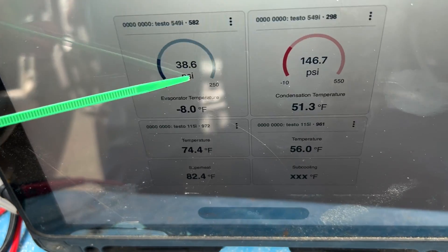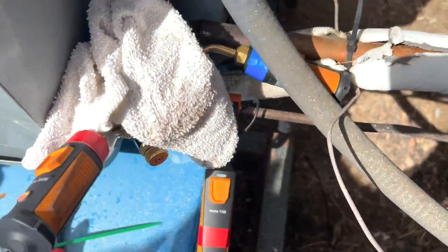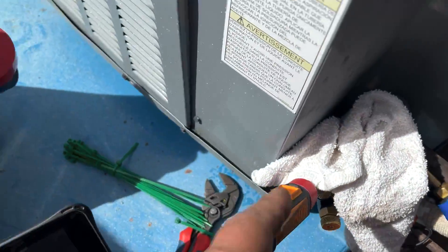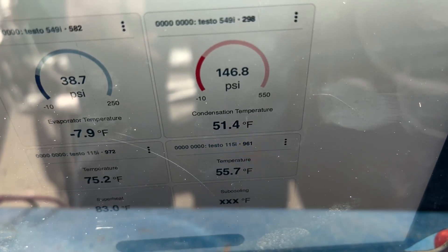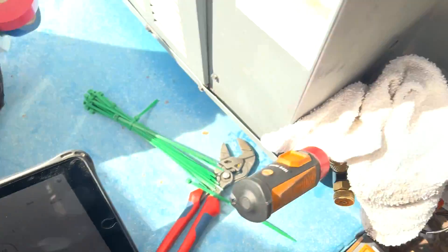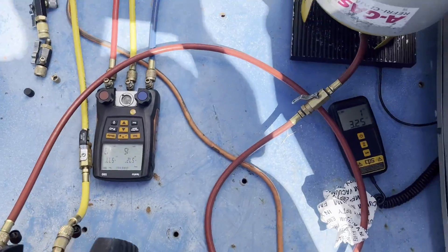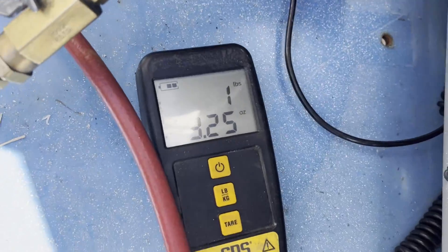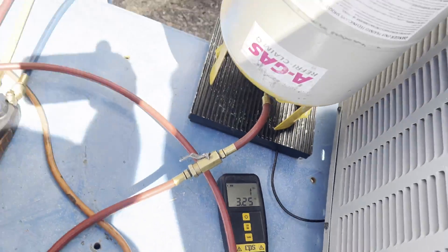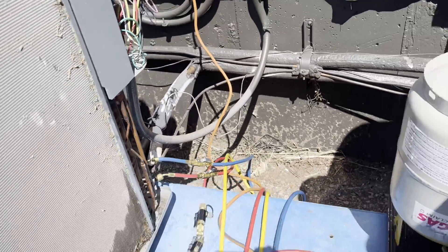Our low side is way low. Our high side is also low. There is no sub-cooling because we're just flashing — our metering device is now our filter dryer. We're looking at about 1.3 psi, and we got one pound, four and a half ounces — about 1.4 or 1.8 on the line. With 3.8 psi total, our unit should have had around seven-something pounds just in this section.